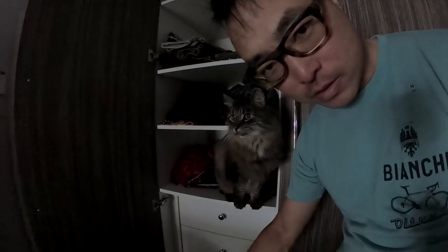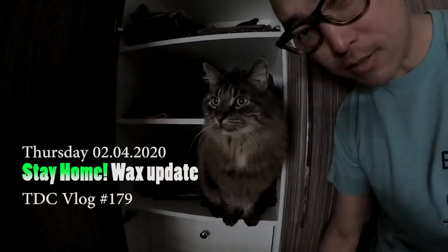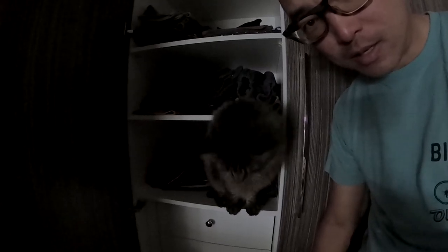Excuse me, what are you doing in my wardrobe? Hey, excuse me, what are you doing in there? Get down, mister, get down!